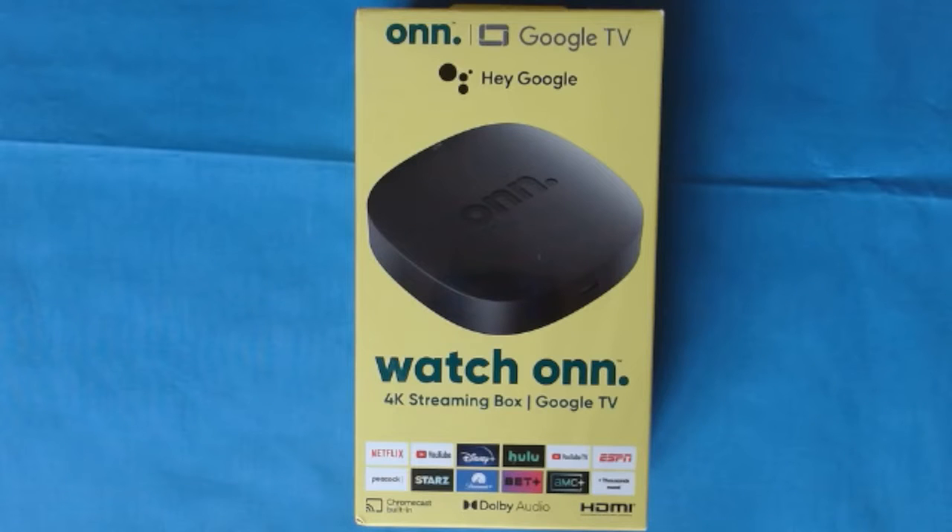Hi everybody, welcome to my channel. Today we're going to take a look at the ONN 4K streaming box that has Google TV on it. A lot of people may know about it, some may not. We're going to show you what's inside, hook it up, show you some settings to make it run really nice and smooth, and at the end I'll show you a web browser you can add to the device. Stay tuned — it's time for streaming.